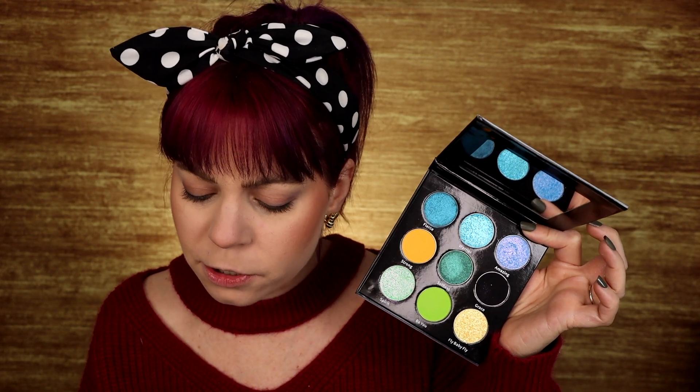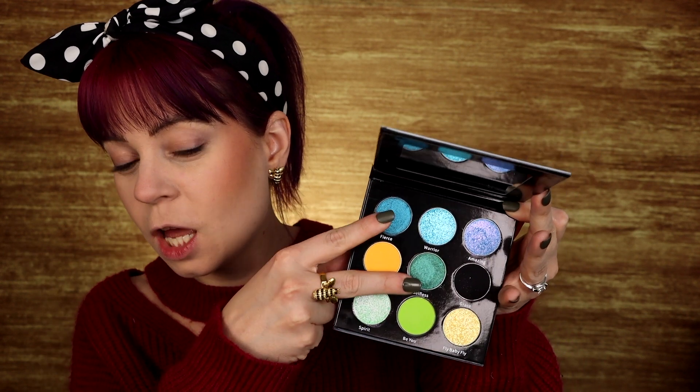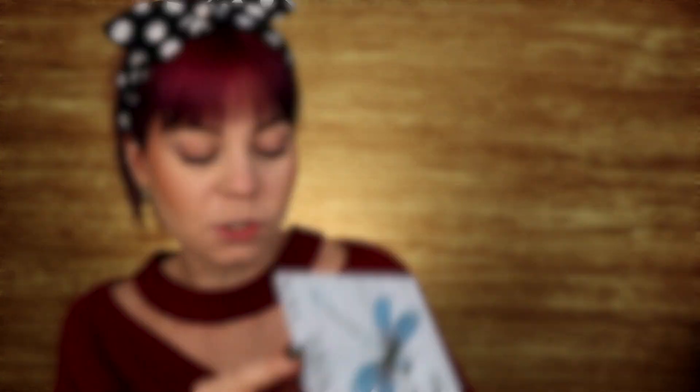So I think this retails for $31. Let me just double check — this launches on the 26th of February. This palette is going to be $31.95. So $31.95 for a palette with two multi-chromes in it — both of which are black-based multi-chromes.